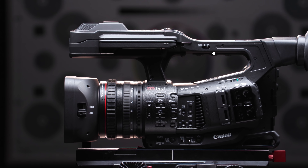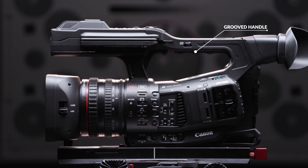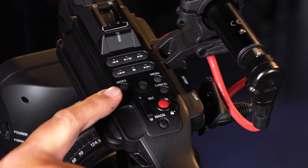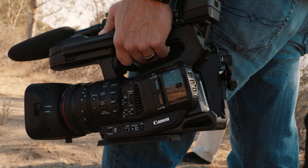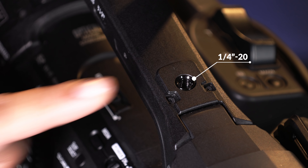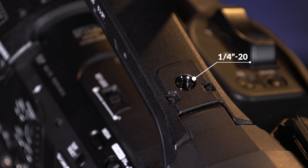On the top, you will feel a solid grooved handle that perfectly lines up your fingers for secure operation. Playback buttons, as well as the control joystick for the menu, are conveniently located right where your thumb would naturally rest. There's an additional cold shoe mount and quarter-20 mounting post for the different accessories you may need out in the field.